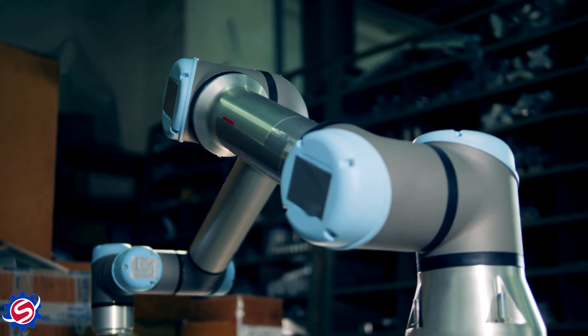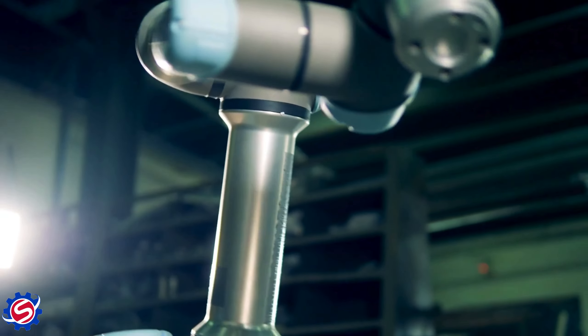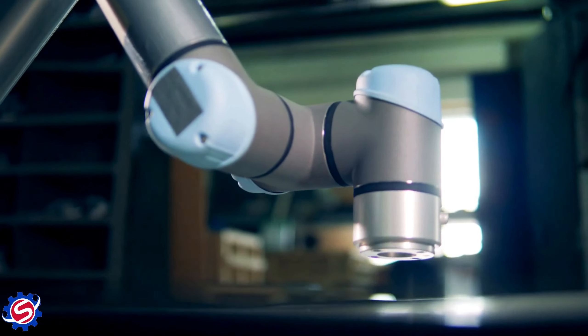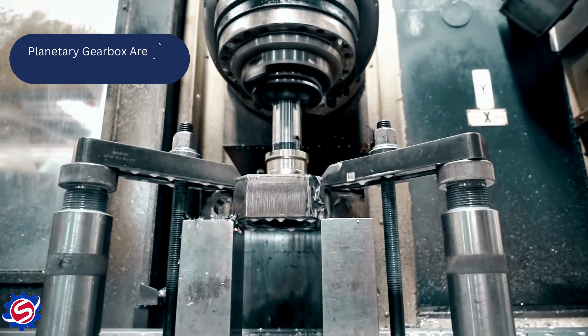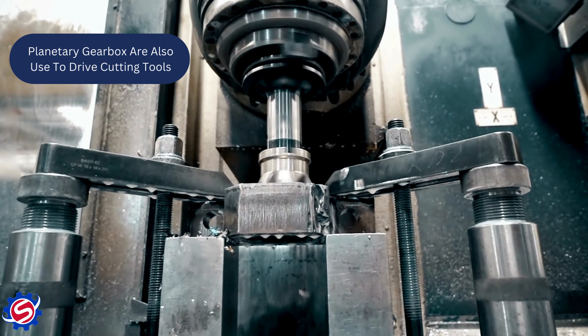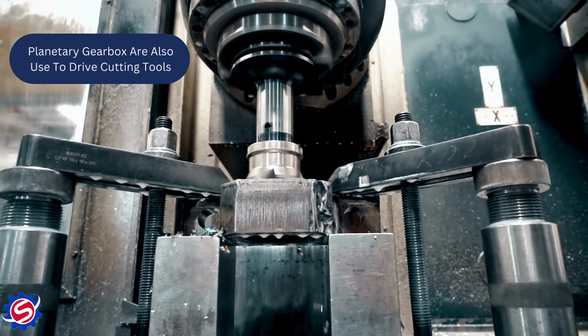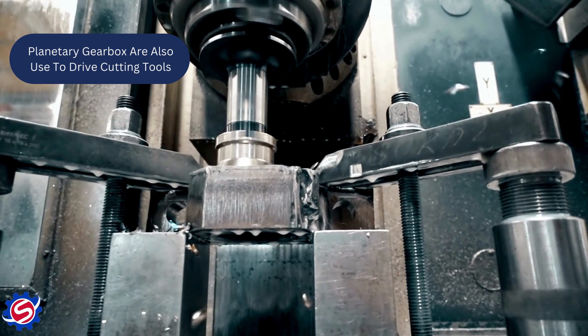SMD offers inline planetary gearboxes with the SP series. Variants include: One, SP — planetary gearbox with square flange in output and shaft. Two, SPRE — planetary gearbox with round flange in output and shaft. Three, SPFE — planetary gearbox with flange as output for greater load mounting.